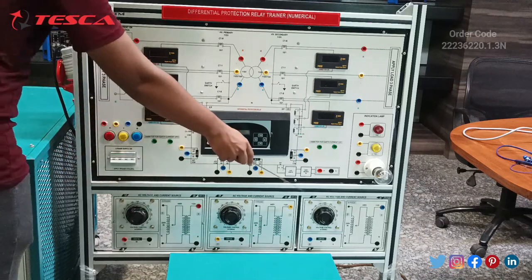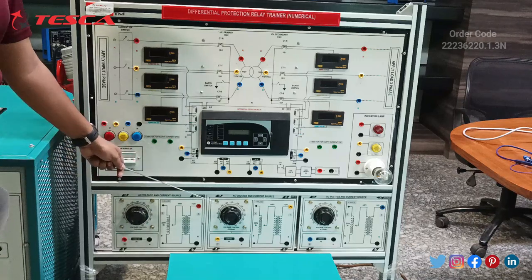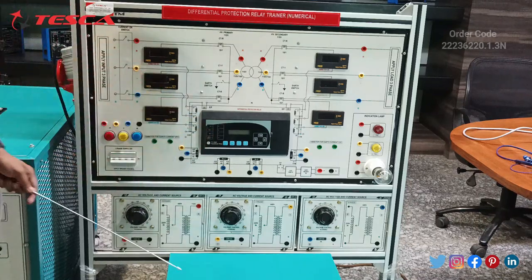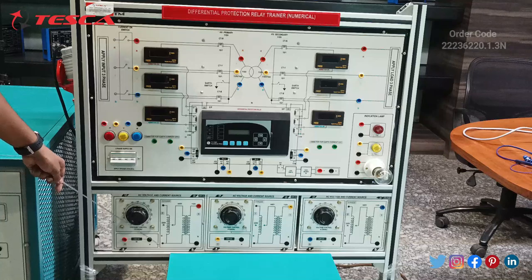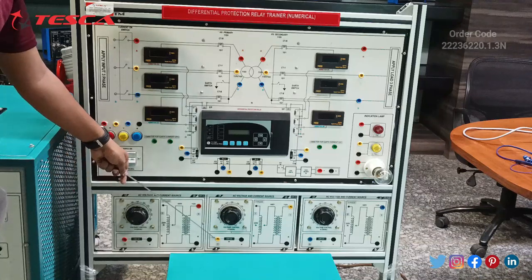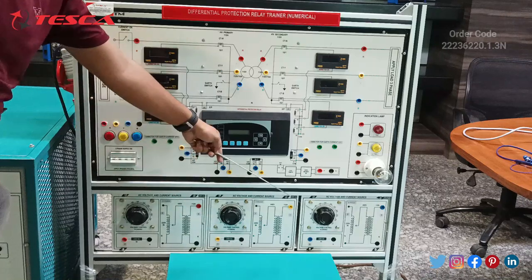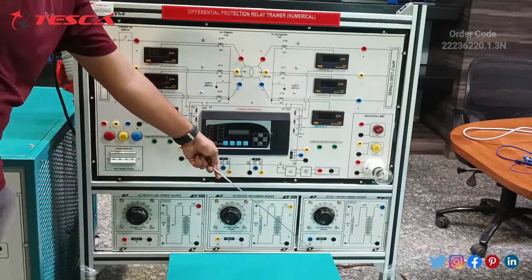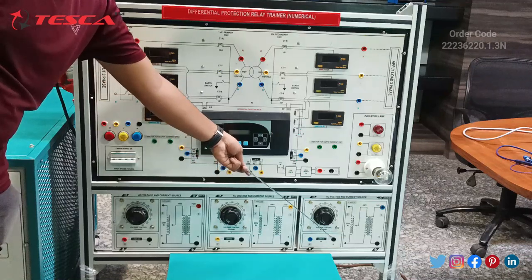This is for the R phase and this is for the real light. The input voltage is given to this R port; this is for the neutral. The input for the Y phase is for this Y port and neutral. Similarly for the B phase, the input given for the B phase and the neutral port.